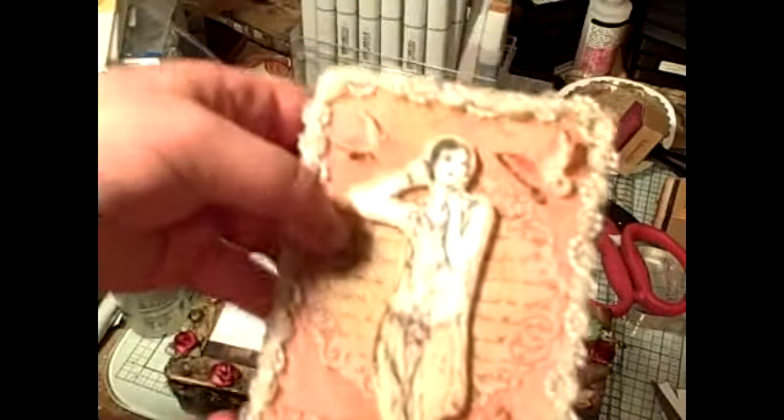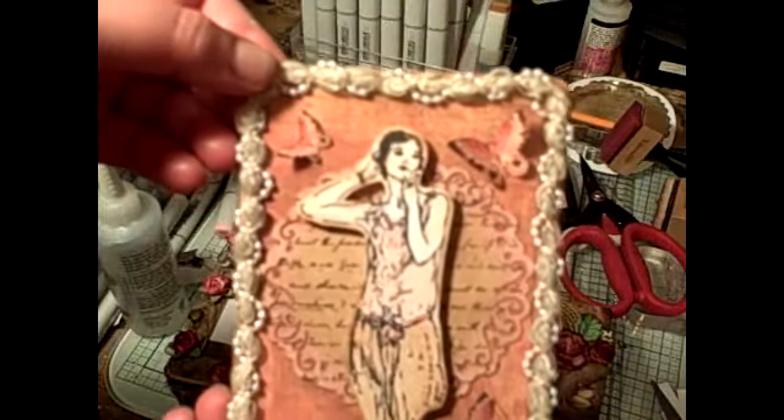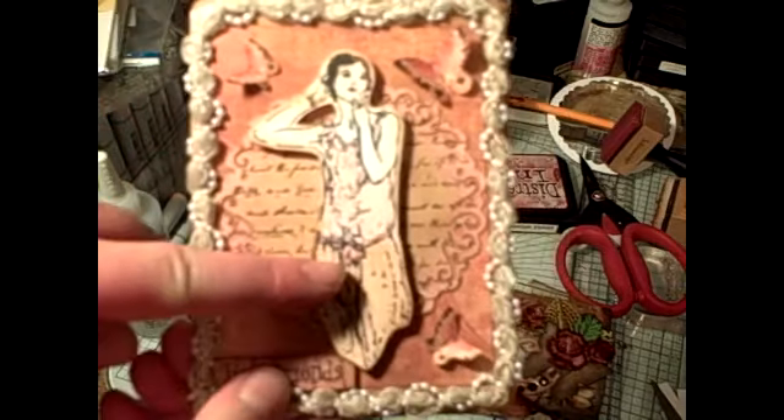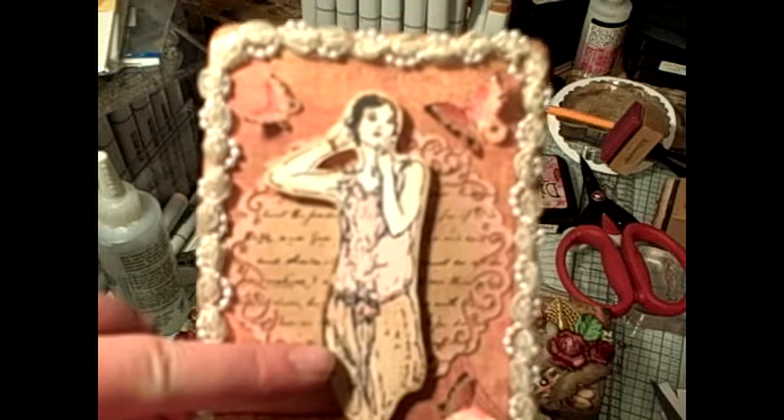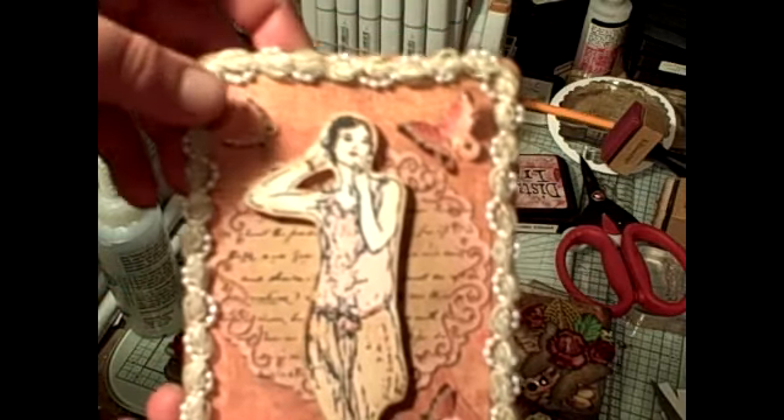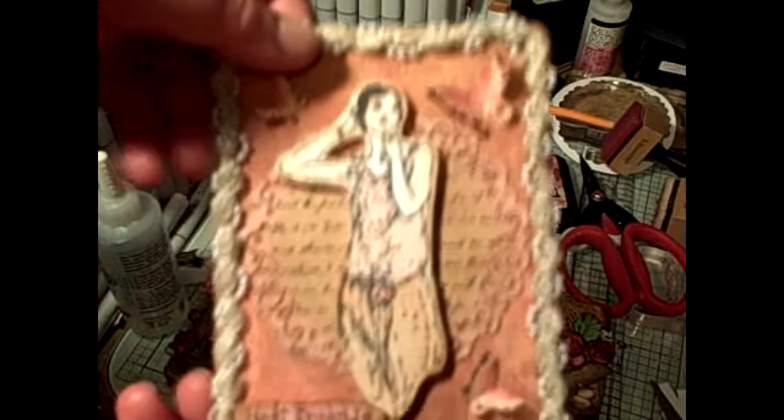I made a card for my mom. I used Prima Trim around the outside, a Graphic 45 stamped image that I stamped with my Graphic 45 stamp. And I ended up winning a whole set of them from Graphic 45, which was nice.